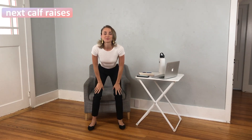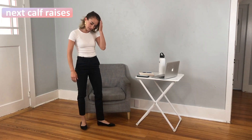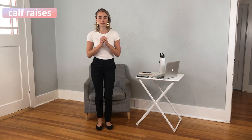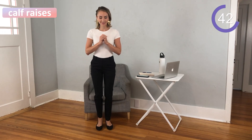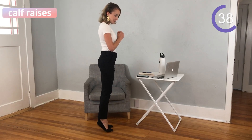Take a quick breather and then we are going to do calf raises. This is awesome for your calves, it helps work on your balance, and it's something you can do in the office or while you're waiting for coffee to be made. Here you want to stand with your feet almost together, hands at your chest, and lift up onto your tiptoes.